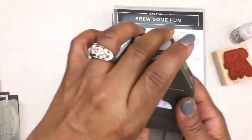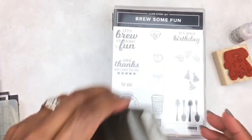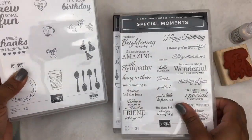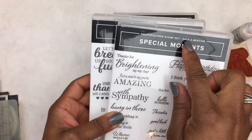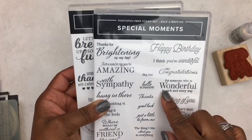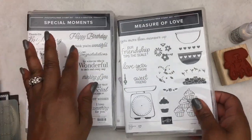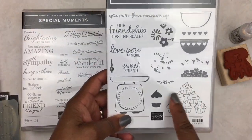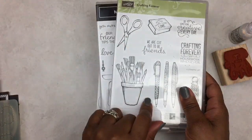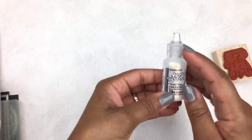I also used this tag top punch, which is not current. Some of the stamp sets I used just for sentiments: Gruesome Fun, It's Your Birthday, and Special Moments — they have what they call Celebration, which you could get as an additional bonus to your order. I used this sentiment: 'someone who's wonderful in each and every way.' I also used Measure of Love, which is current, and the little cupcakes. Crafting Forever is not a current stamp set, and I used the 'made with love' stamp. I also incorporated some diamond stickles.